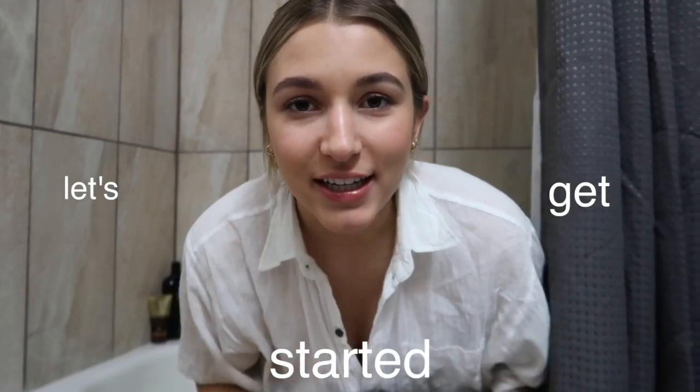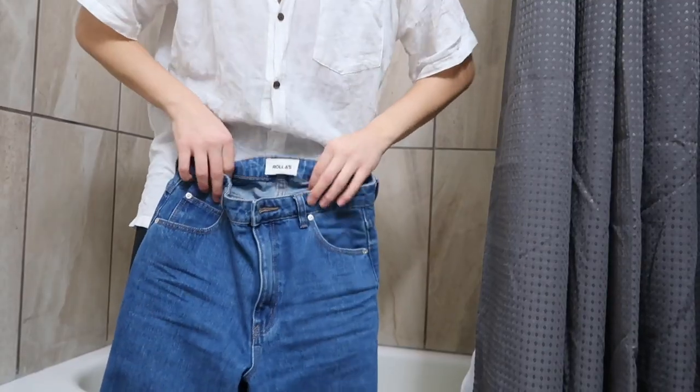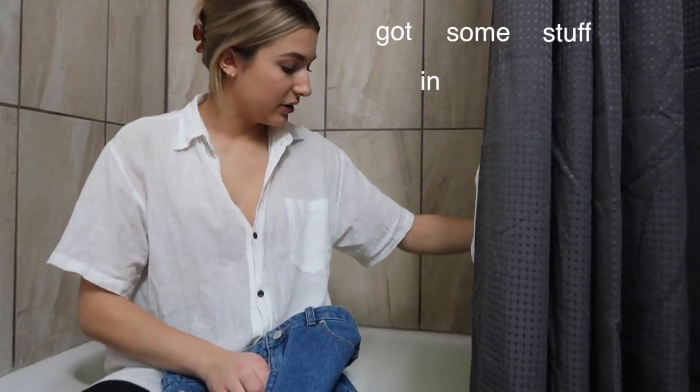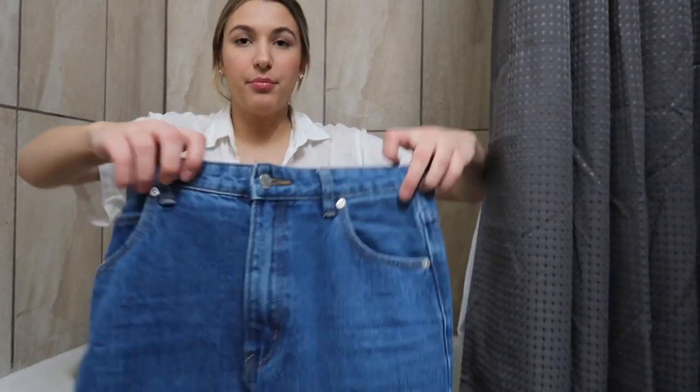I'm in such a rude mood right now, but yes, let's get started. Here are my jeans — they're Rolla's, from a store in Medicine Hat. Got some stuff in the bleach water. I'm going to zip them up.